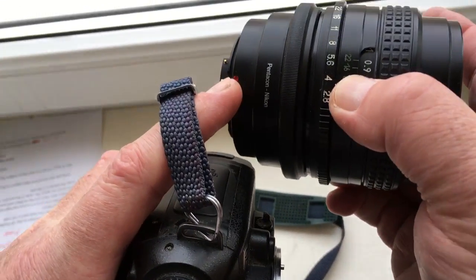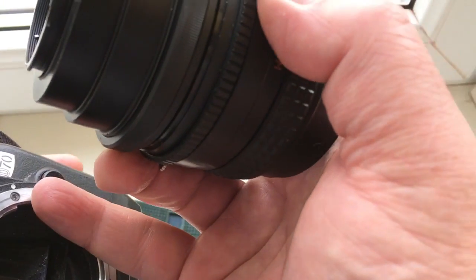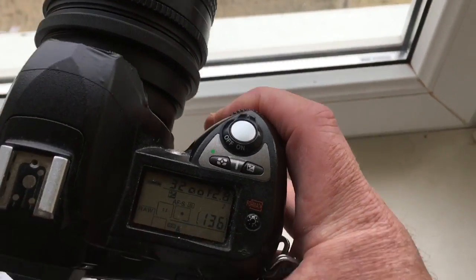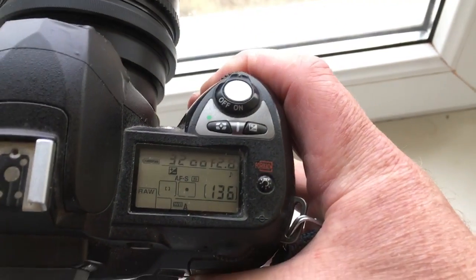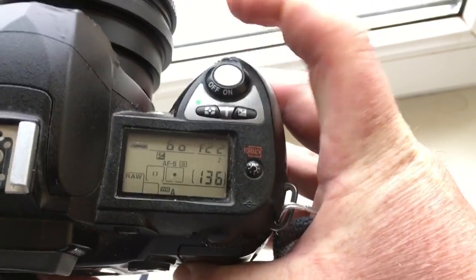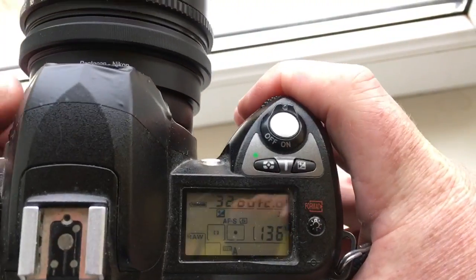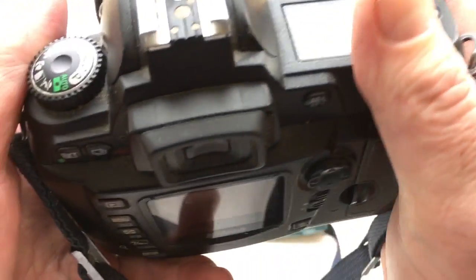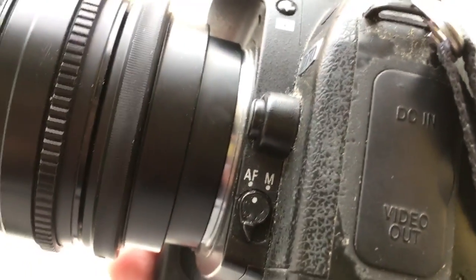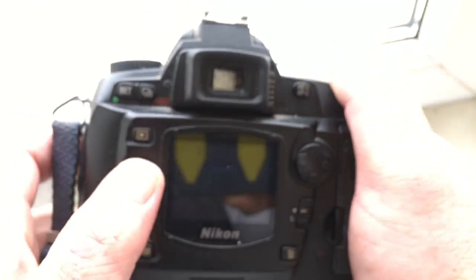First, very accurately install the lens with the dandelion chip on the camera — red dot on the adapter, white dot on the camera. Be very careful: the dandelion will control aperture changes. In the camera menu you need to select the shooting mode IFS.